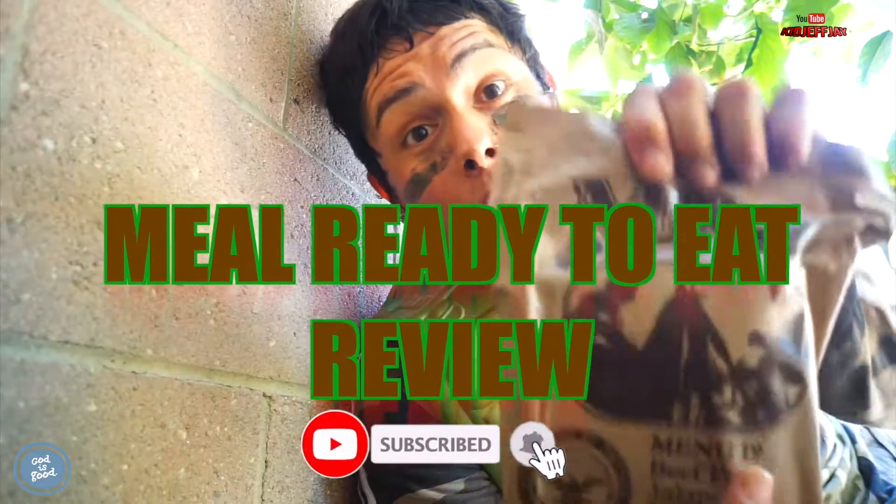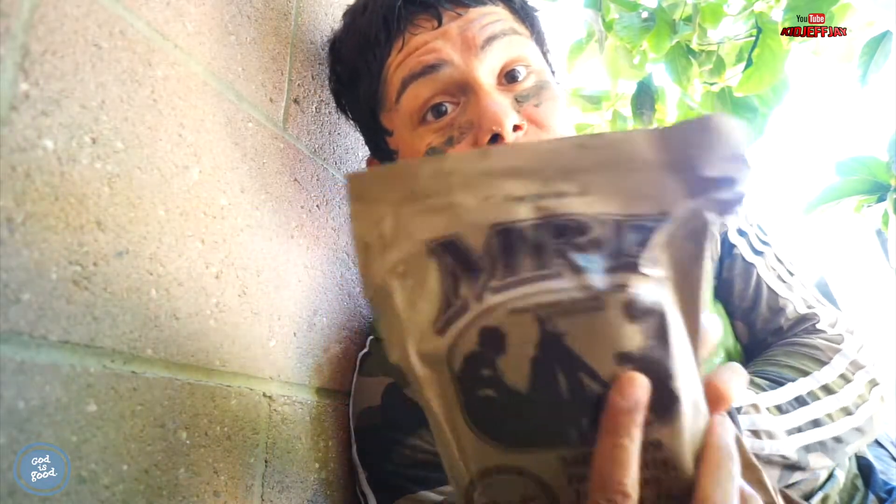You guys see the American seal. I'm gonna show you guys how to cook this MRE — the military ready-to-eat meal — for the water.